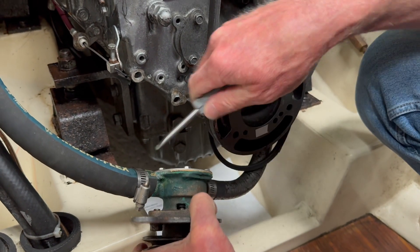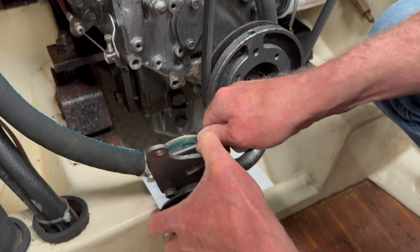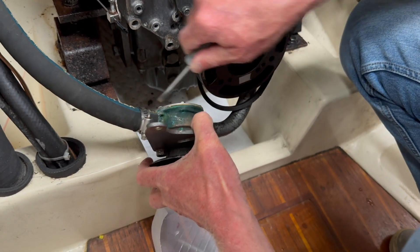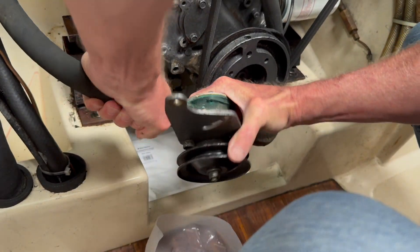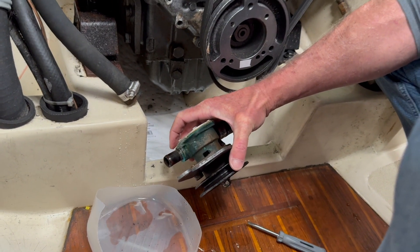I'm going to ask for advice in the comments on how to get this hose off here — there's probably a smarter better way to do this. I'll move the clamp up like that to get a little leverage. There it goes. Some water came out of both sides — it's just a little sea water, but I'd prefer not to get it on the floor.